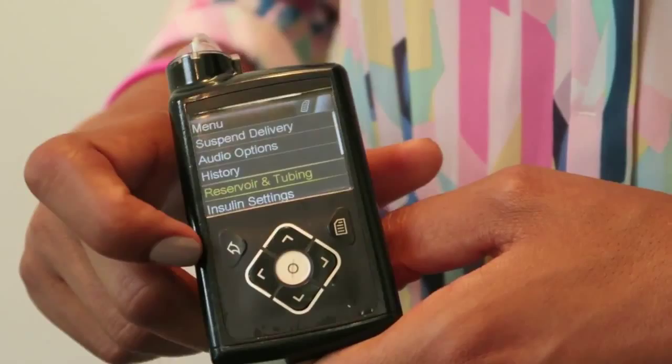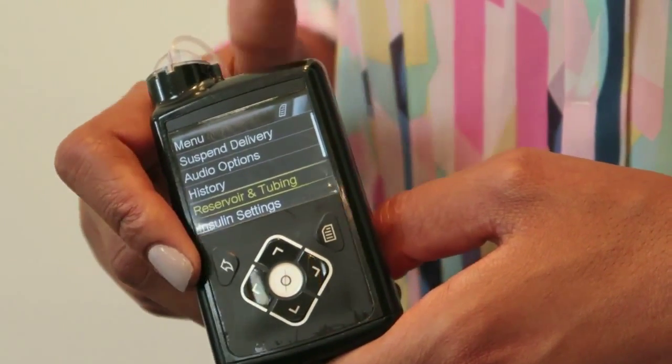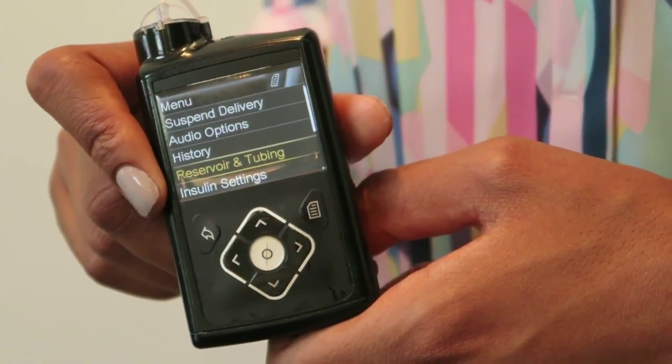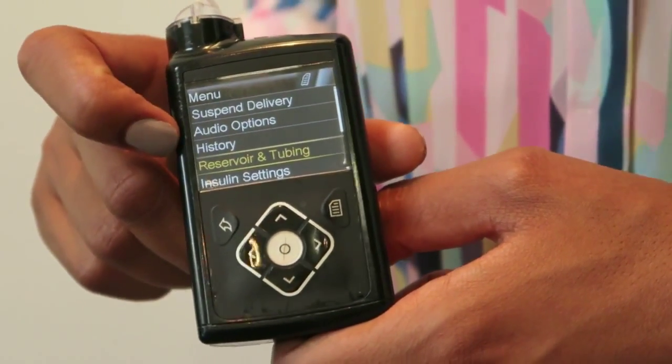We've then got the reservoir and tubing option. The reservoir is the part of the pump up here which holds the insulin that delivers through the tubing. So if you need to change those or top them up because your insulin has run out, that's the option that you need.